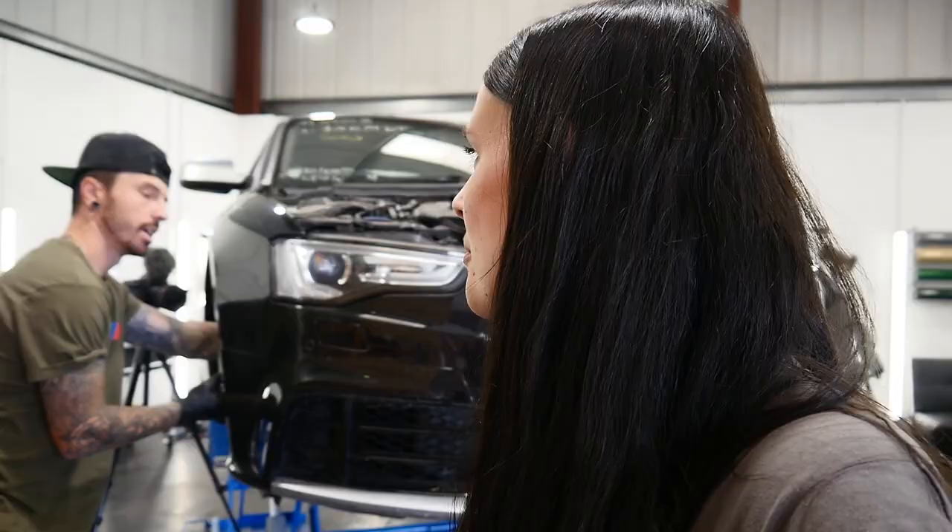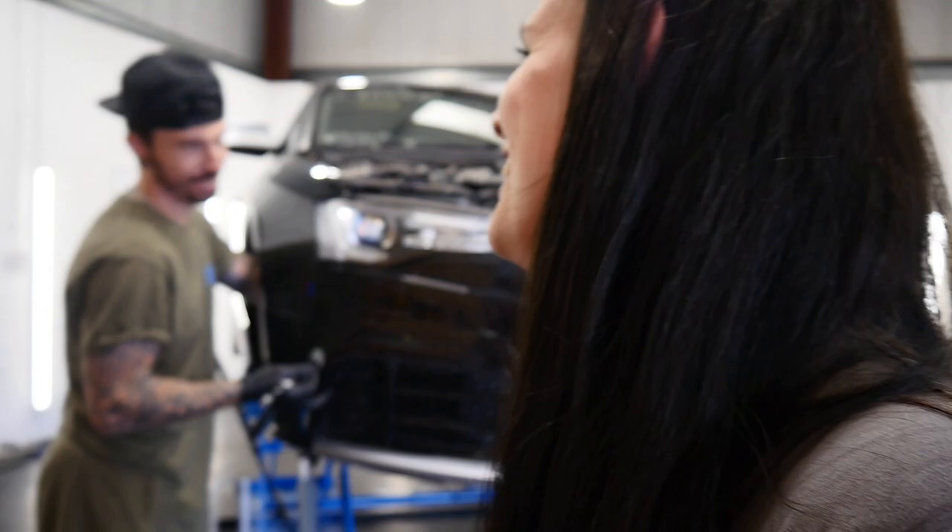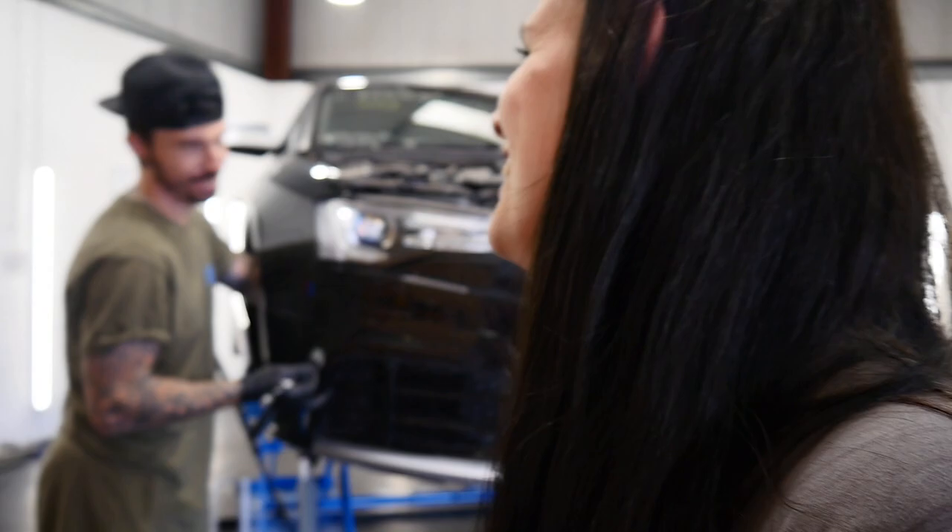I'm going to end it there. Matt and I are going to work on the RS5 as much as we can — Matt's going to film it for the next video. Also, maybe a Q&A in the next video — write a comment of what you want to ask me and Matt. Like and subscribe. Thank you for watching!